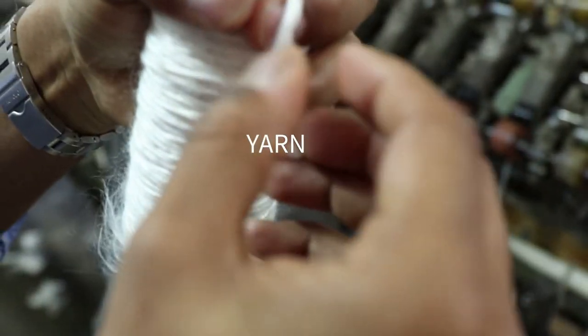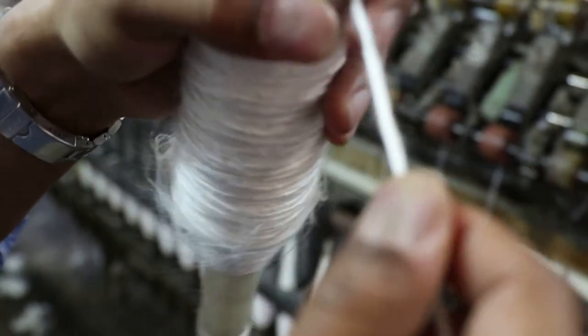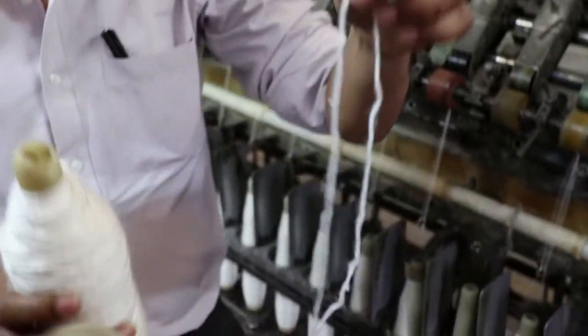Now it's all in yarn format, meaning the fibers are wound around each other. You have to tease it open — it takes some work. But it has actually become finished yarn.